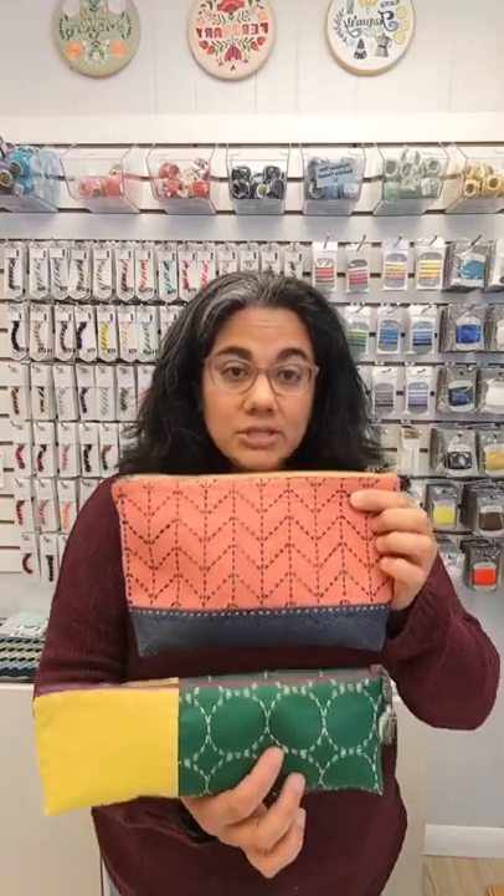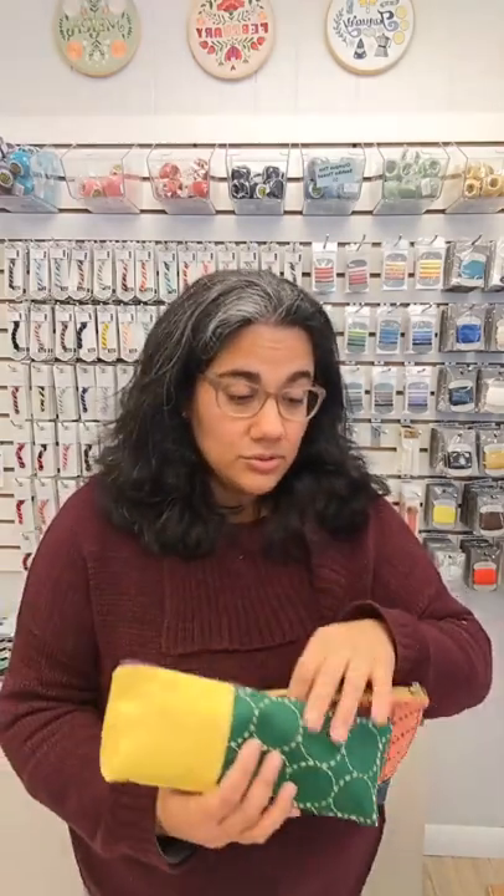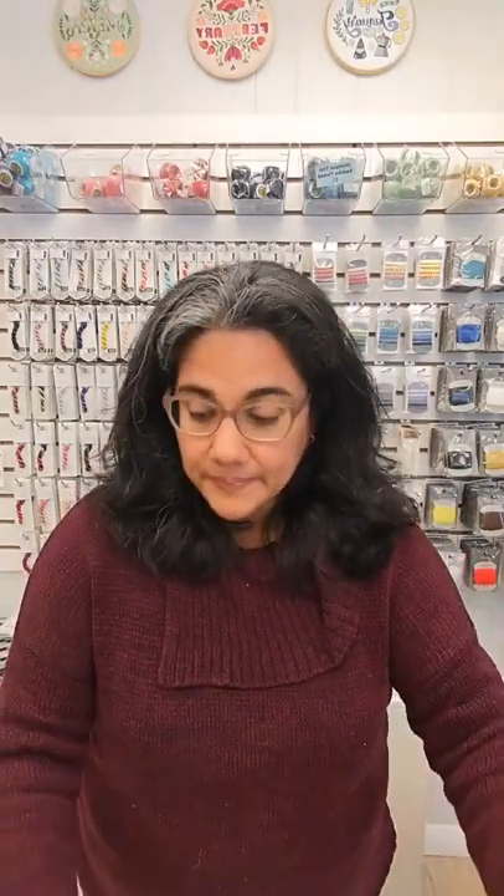The Sashiko zipper pouch class is happening. My friend Sudi Laura is coming back to teach how to turn your Sashiko samplers into adorable little bags. If you have stacks of samplers and are wondering what to do with them, Sudi's class is the answer. If you've never taken a class with Sudi Laura before, she is an incredible teacher. She used to work at a local quilt shop here in Chapel Hill called Thimble Pleasures. I took tons of classes with her and she's just a lovely human being. Sudi's class is going to be in April.